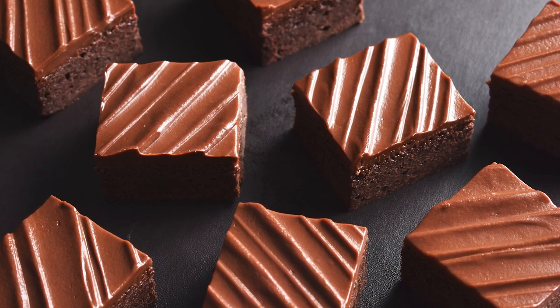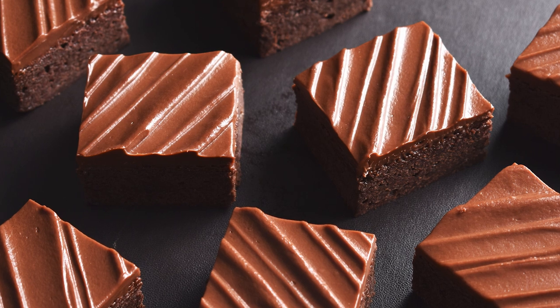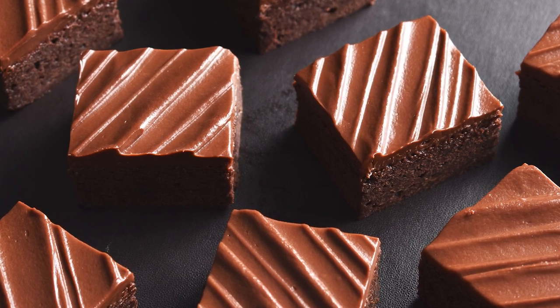Hi everybody, I'm Chef Scott and this is Devil's Food Kitchen. Today we are making the oh so classic brownie and frosting them with chocolate ganache.